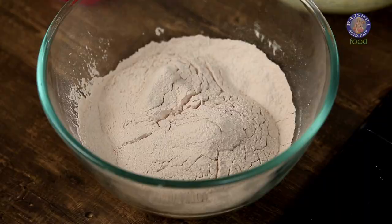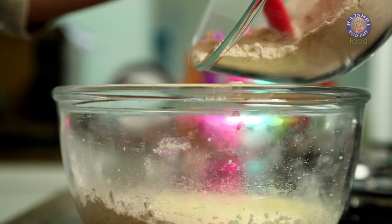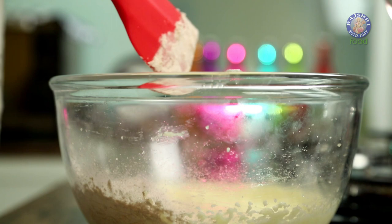Now we have to add our dry ingredients and our buttermilk mixture to our sugar and butter mixture. We are going to do it in 3 instalments.